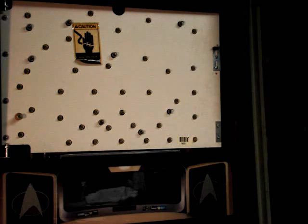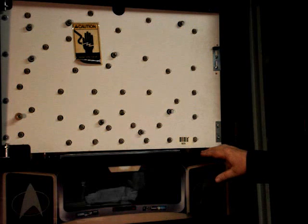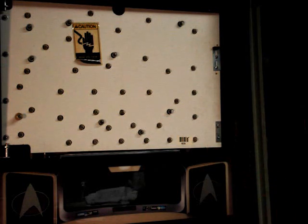Welcome back to the arcade. We're still working on the Star Trek Next Generation Pinball Machine. In the last video, we installed the new Color DMD, and I really like the addition to the game — it really brings the game up to date. But before I installed it, I was having a few little issues that wouldn't be there all the time, but they would creep up from time to time.